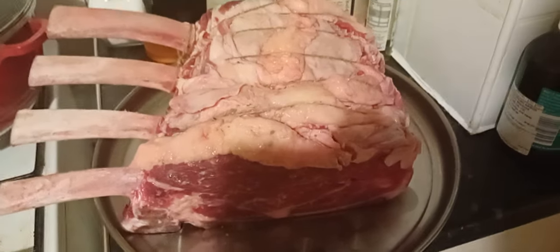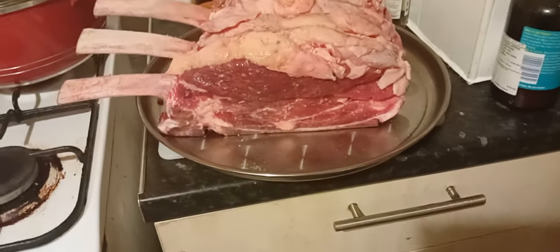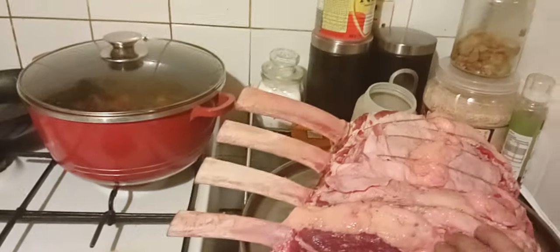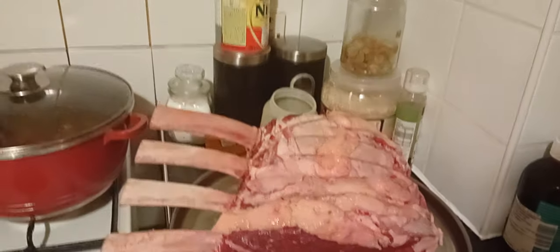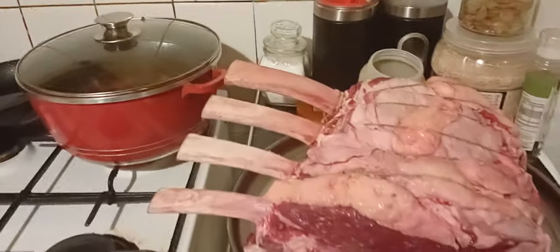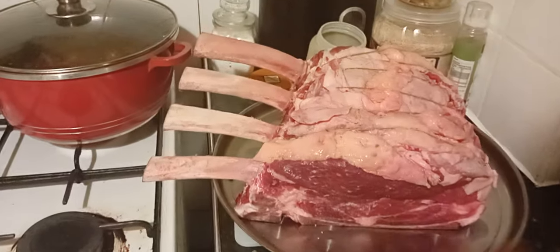Good seasoning is important. Once you've done that, before it goes in the oven I'm going to sear the meat in a big pan or even in the roasting tray, because it's sufficiently thick that it can withstand the heat — it won't get warped or bent. So I'll seal both sides of the eye of meat.